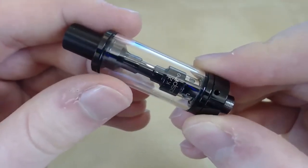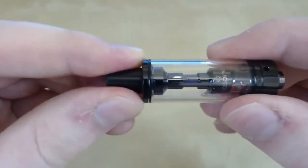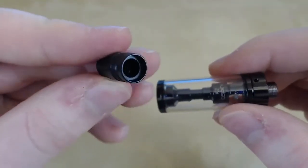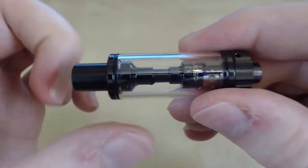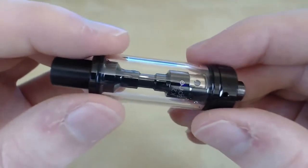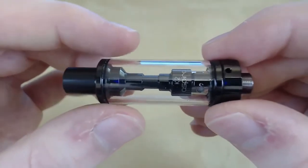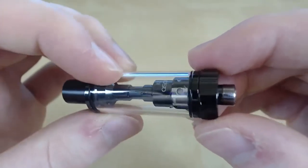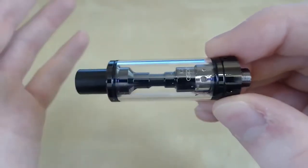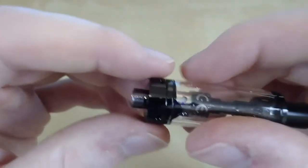Here we have the K2 Aspire tank. Starting at the top and working our way down — the top has a removable 510 drip tip made out of plastic with one O-ring to keep it in place, and it works really well. The tank holds 1.8mls of juice, which lasted me about two days. The coil is 1.6 ohms, same for the spare. The airflow is non-adjustable, however it is quite tight.